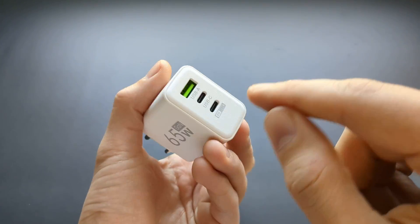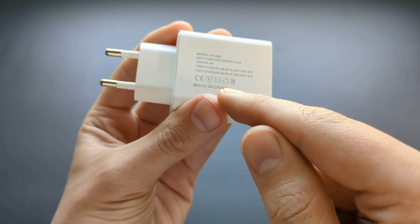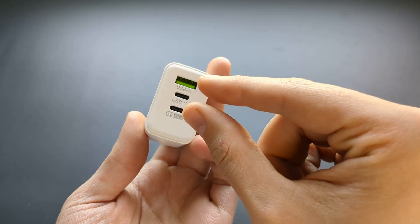From my testing, if you actually use only one port — the power delivery fastest one — it maxes out at two amps, not three amps. So this is complete garbage, a scam and lies.